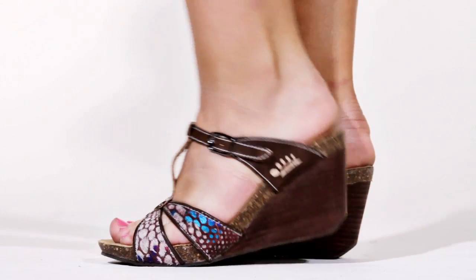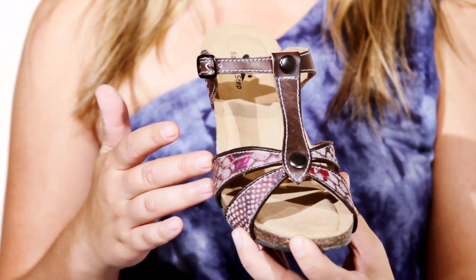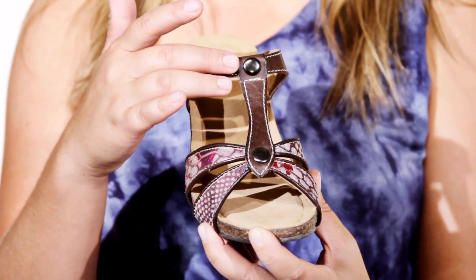Hi, I'm Ashley and this is the Ziva by Springstep. Slip on the perfect sandal for summer. The Ziva has a stylish reptile print and fur textured straps with two shiny metal grommets on the T-strap.